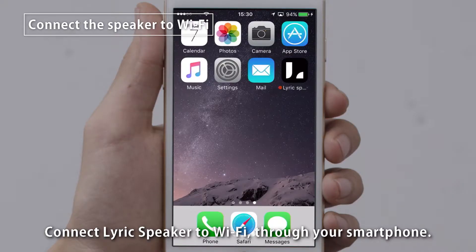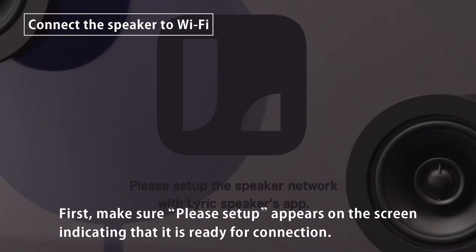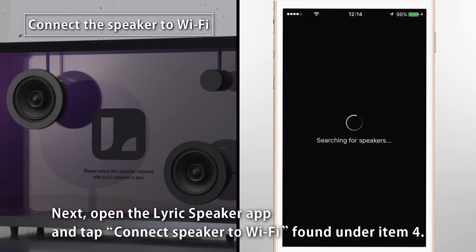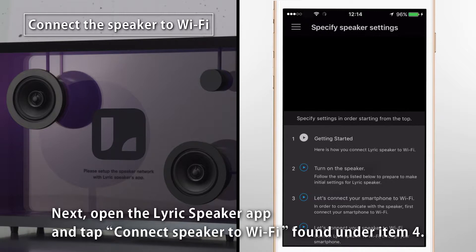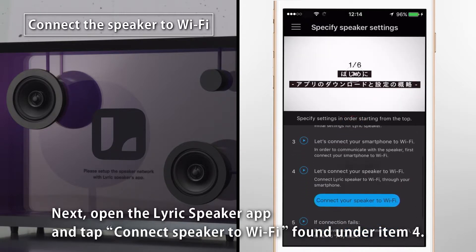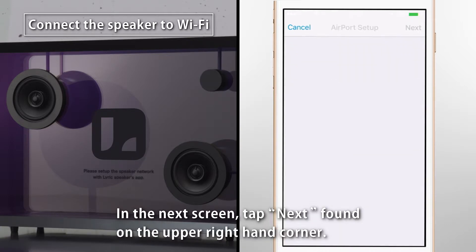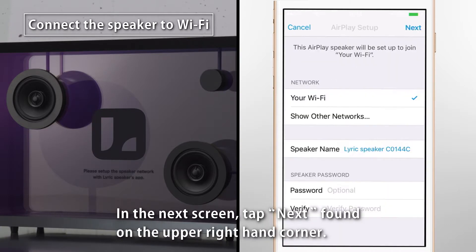Connect LyricSpeaker to Wi-Fi through your smartphone. First, make sure Please Setup appears on the screen, indicating that it is ready for connection. Next, open the LyricSpeaker app and tap Connect Speaker to Wi-Fi, found under Item 4. In the next screen, tap Next, found on the upper right-hand corner.